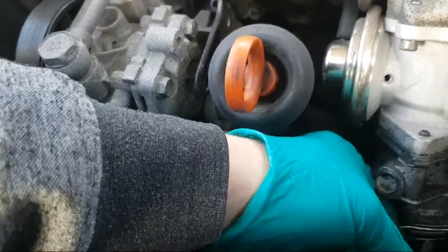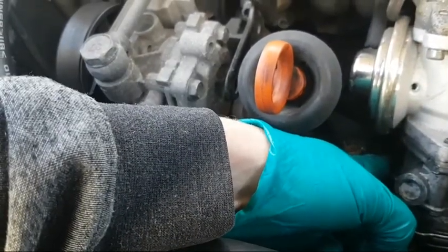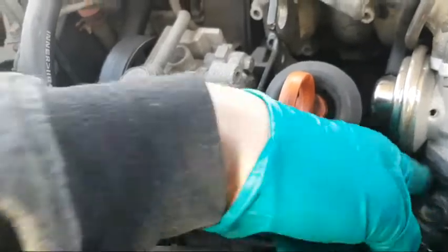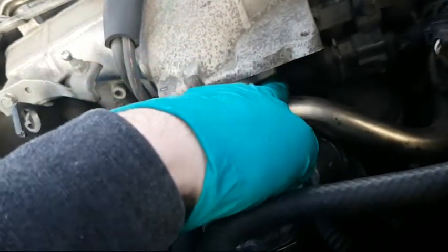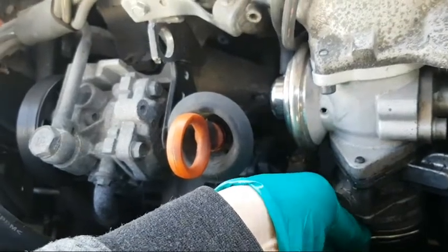Three bolts — one there, one there, and one there for the throttle body if you're just doing the throttle body. But that one is a long one — it goes right through the ARJ valve. If you're doing the ARJ valve you've got to take that long one out, that one out, and that one there which is tricky because you've got to take this off first to get to it. Just pull the clip out of there to take your pipe off.